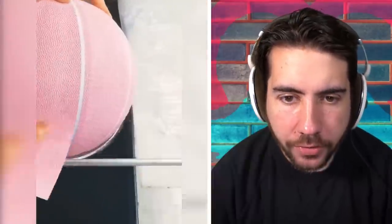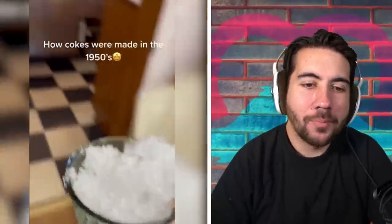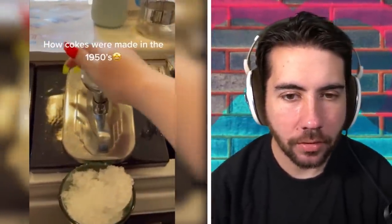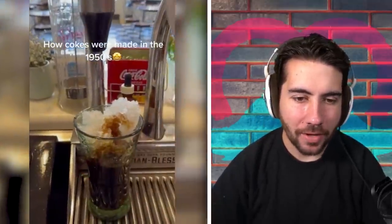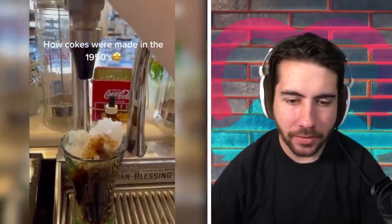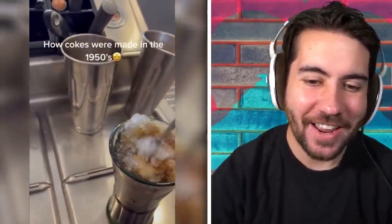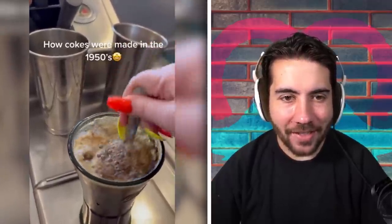Oh yeah, those are gorgeous balls — beautiful balls, lovely color. I love watching old Cokes get made. I love the old cups, the old vibes, the old floor, the way they pump it in by hand. Something about this feels so good — a little syrup, you just know that tastes so good. I've seen so many of these, I know they come with a spoon and they mix it. It's more like a slushy, to be honest.